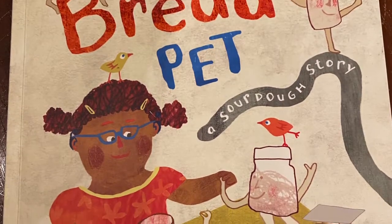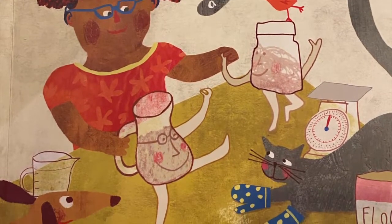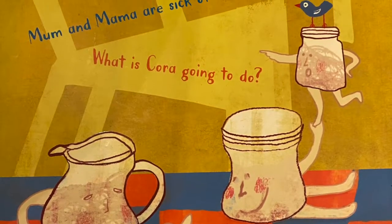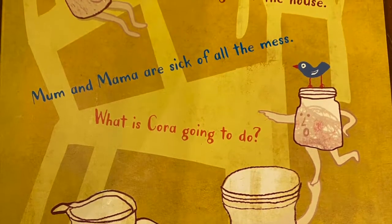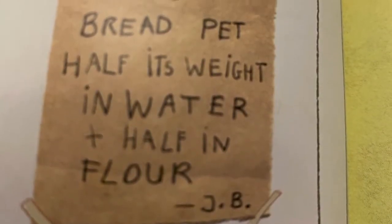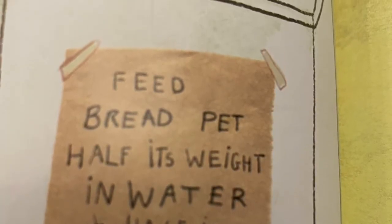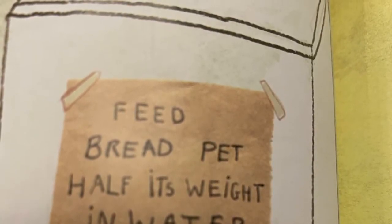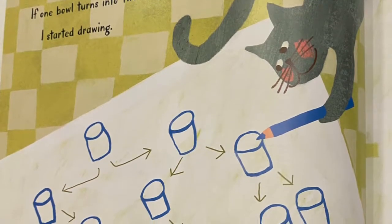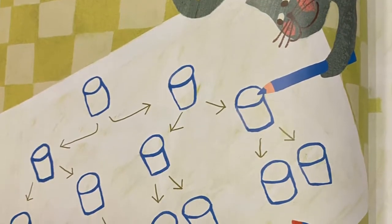The book I told you about is called The Bread Pet. It's a story about how Cora's Uncle JB leaves her a sourdough starter — or a bread pet — and she has to learn how to take care of it. JB did leave her instructions, but she never flipped it over to find the instructions for how to make bread, so she just keeps feeding and taking care of the sourdough starter. Sourdough starter will actually grow exponentially, which you can see an example of here, and you can talk to your kids about how things multiply like that.